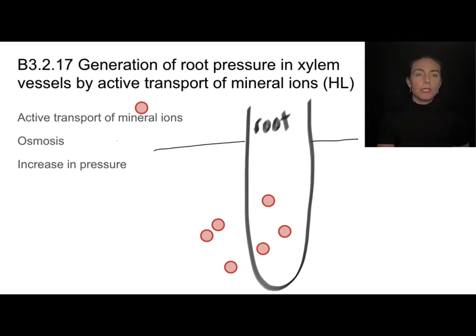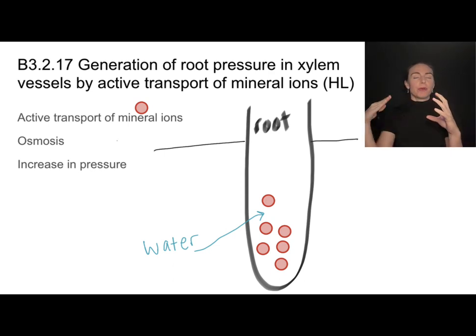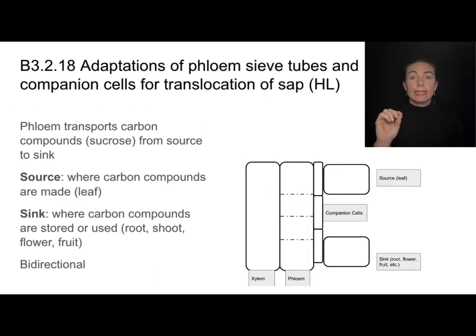The way plants do this is by using active transport to pump mineral ions — shown here in red — from the soil into their roots. This requires energy because it moves against the concentration gradient. A high solute concentration then draws water, which moves into the roots via osmosis. You can imagine the root filling up with water, increasing the pressure and forcing that water up through the xylem. This concept of pressure is also important as we move into a different part of the plant's vascular tissue.